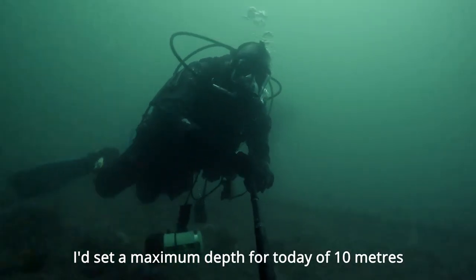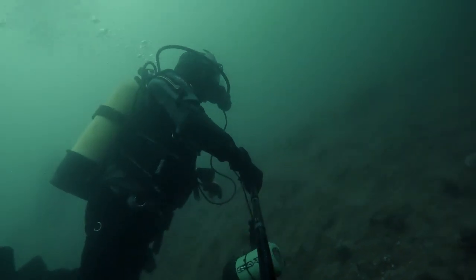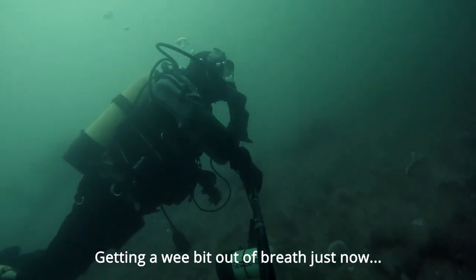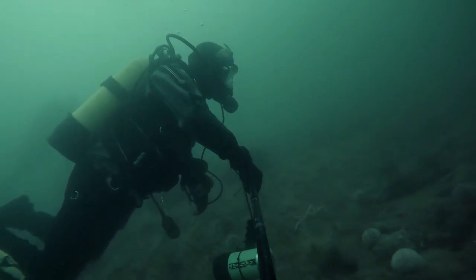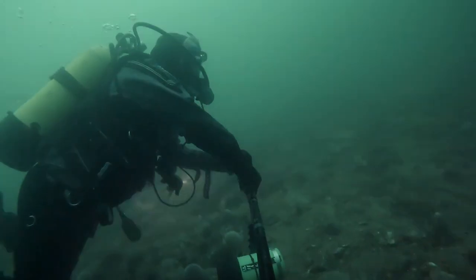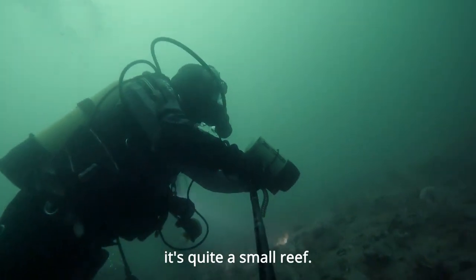I'd set a maximum depth for today of 10 metres — well, I've hit 14. Getting a wee bit out of breath just now, so just taking it easy. I think it's because I'm talking too much. Swimming along the reef — it's quite a small reef.